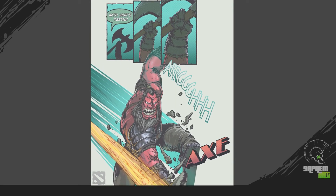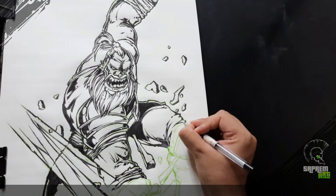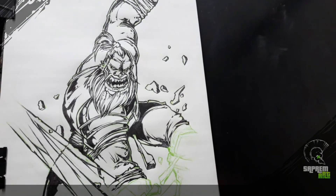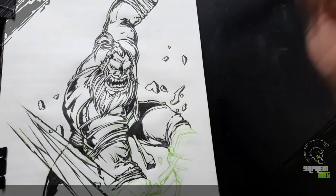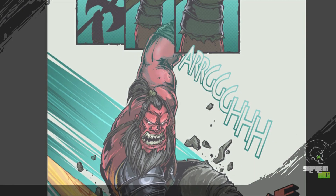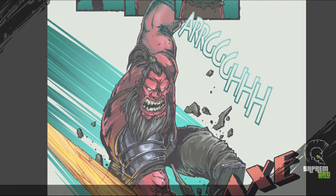So this was my process breakdown for the Axe character from Dota 2. And if you want to check the inking process of this artwork, I have made a separate time-lapse video — check my next video. And don't forget to mention which game character you would like to see in my next video.